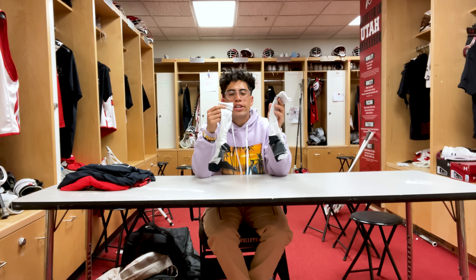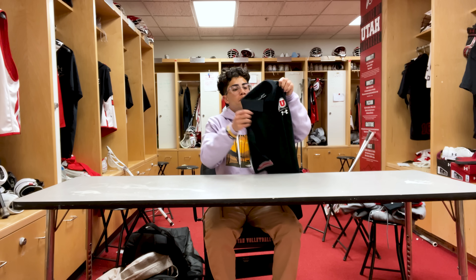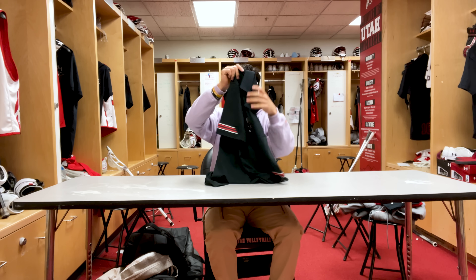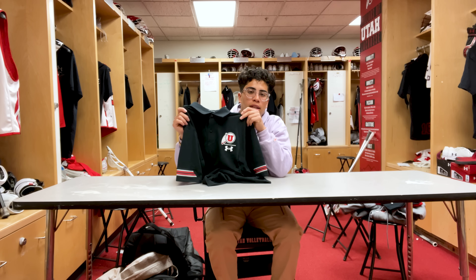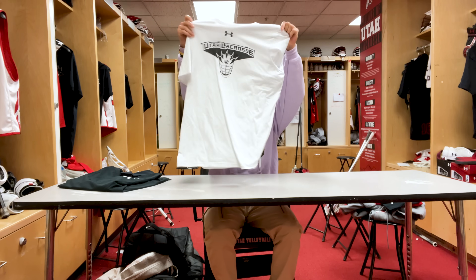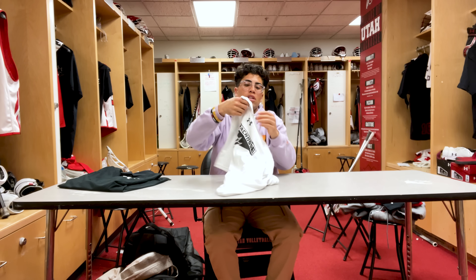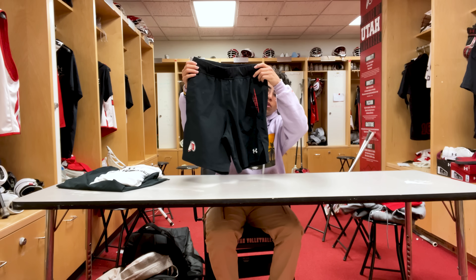Next for apparel we got our Utah lacrosse polos. I'm not a big polo fan but I really do like these — we wear these when we travel for away dinners, you've seen me wear these in previous videos. Next we got our Utah lacrosse Road Warriors shirt — we primarily use these when we're traveling, so this is our traveling shirt.